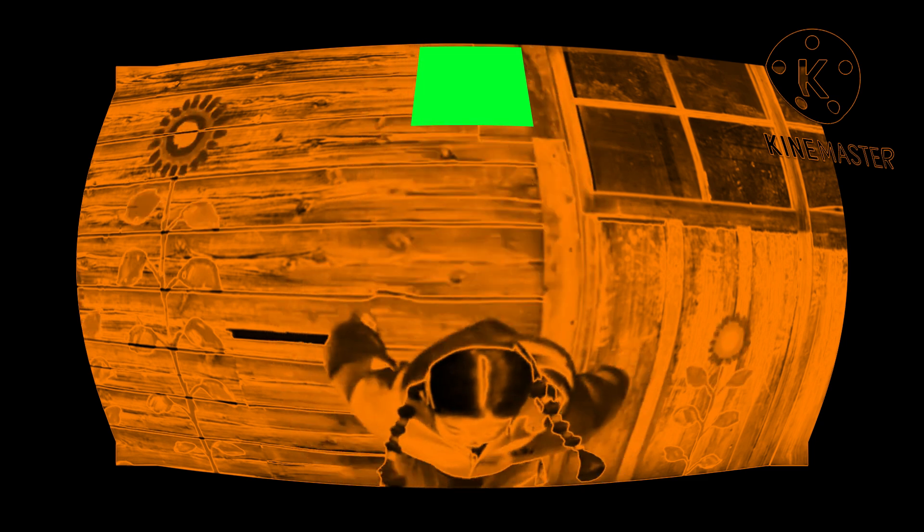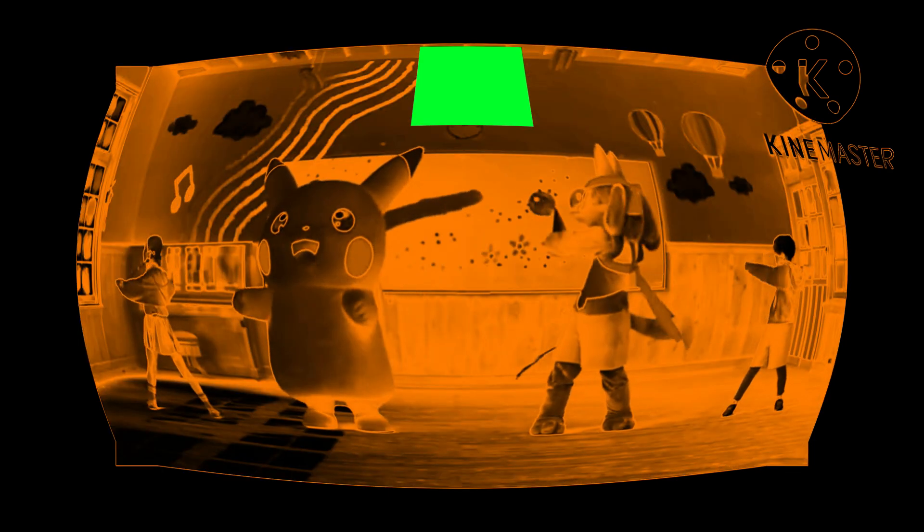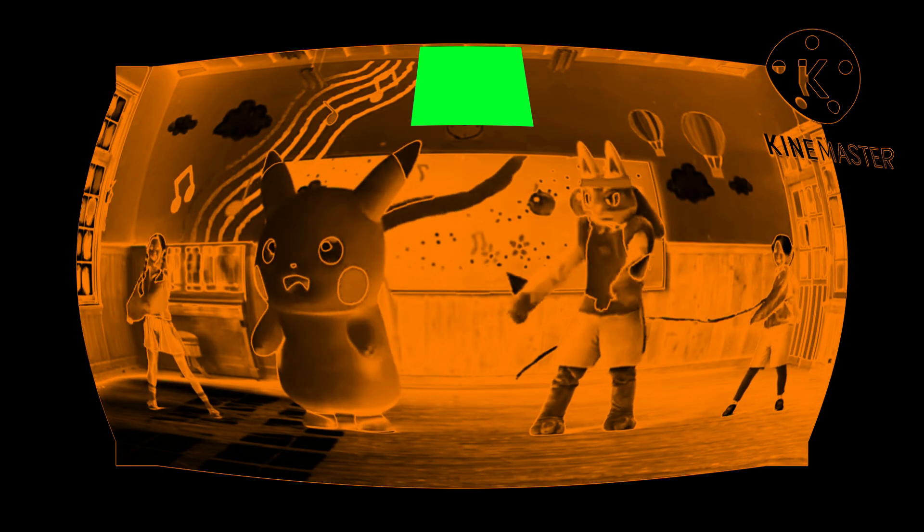swing your arms up, and stretch back! 1, 2, 3, 4, 5, 6, time to twist! Keep your arms straight, now swing side to side! Back twist, back twist, small twist, small twist! 1, 2, 3, 4, 5, 6,